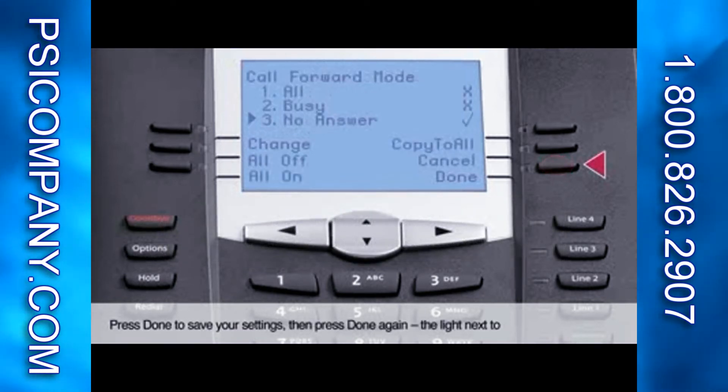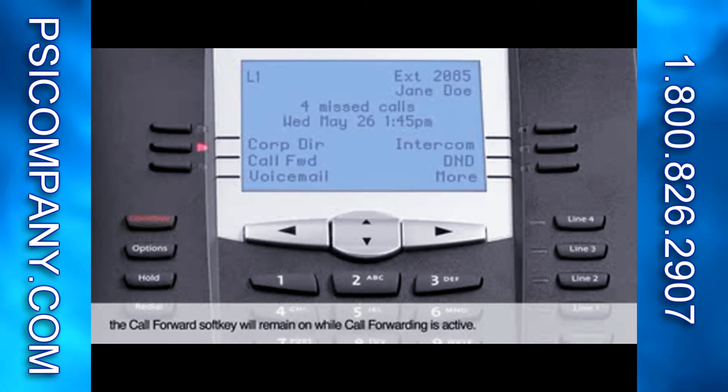Press Done to save your settings, then press Done again. The light next to the Call Forward soft key will remain on while call forwarding is active.